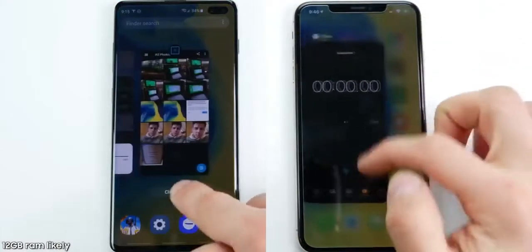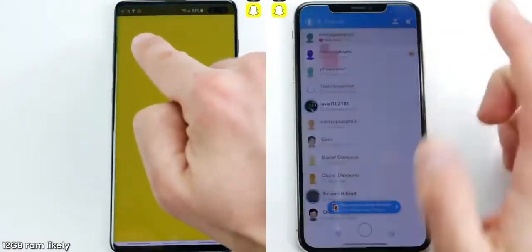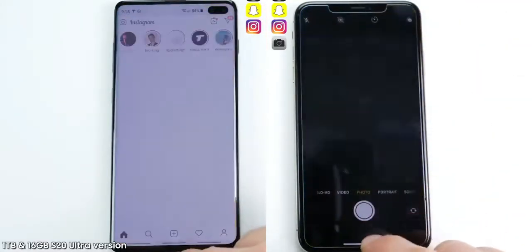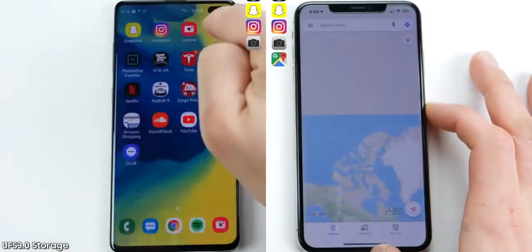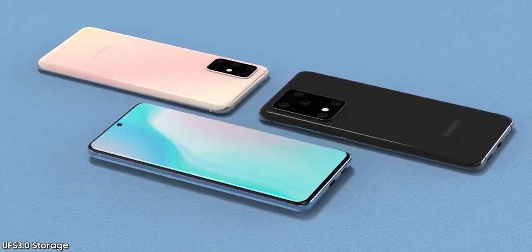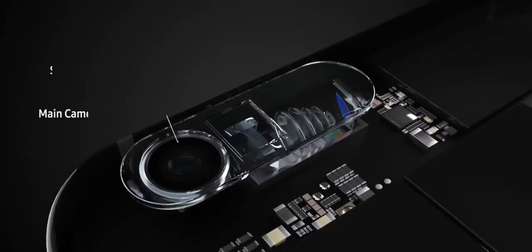When it comes to storage, the Galaxy S20 Ultra 5G will have 512GB storage with a microSD card slot supporting up to 1 terabyte, and the Galaxy S20 Plus will have 128GB storage also with a microSD card slot supporting up to 1 terabyte.